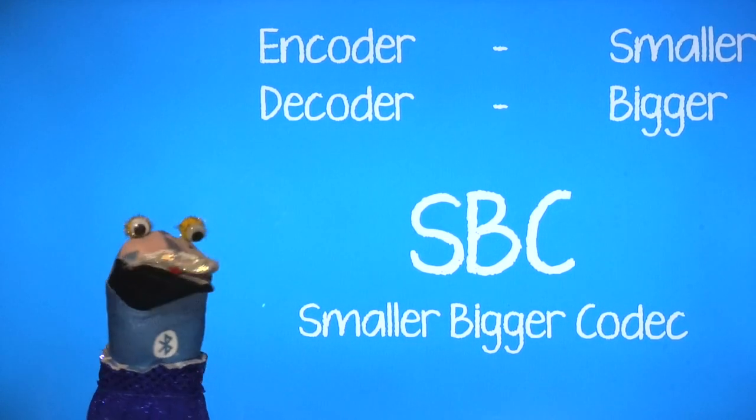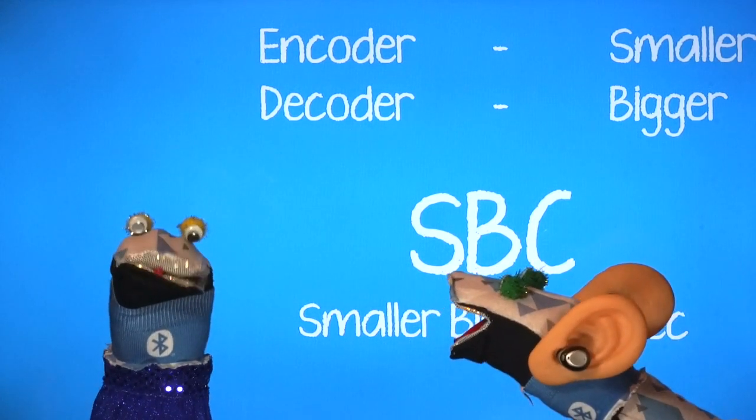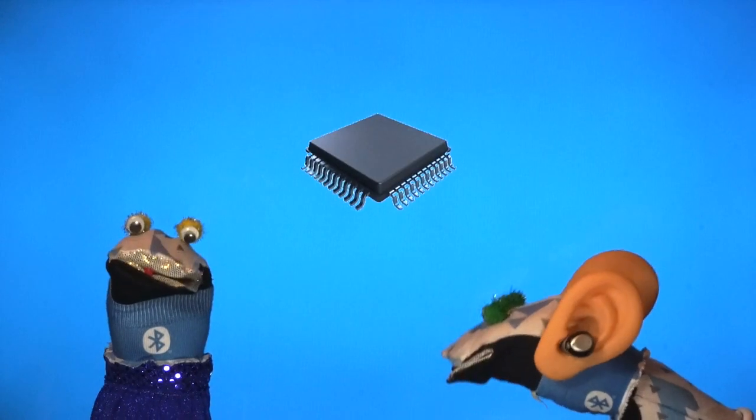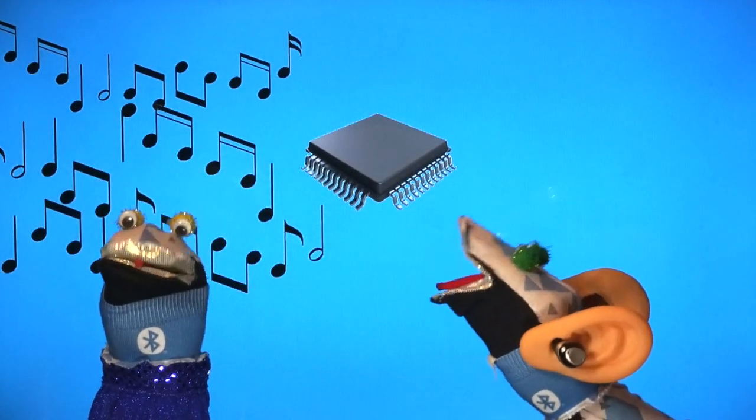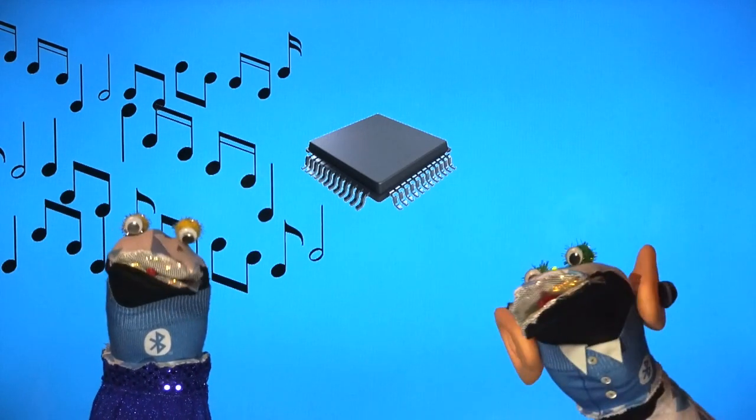Do you know why? It's because now that we have earbuds and streaming, we listen to even more music. That means I've had to design a more efficient codec that makes the music even smaller.